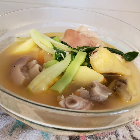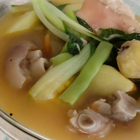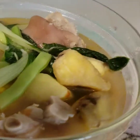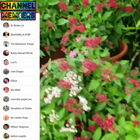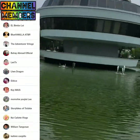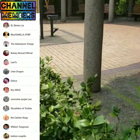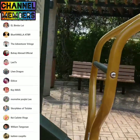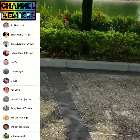Here's our finished product — as you can see, it looks good and it's nutritious. Before we end, we want to thank our channel members: El Bimbolay, Blue Vanilla, Tibapa, The Adventurer Vlogs, Buhay Abroad Officials, Len TV, Len Dragon, Inez Kasi Wais, Momshi Eugenie Lee, Story Hikes of Tootski, Key Canyete Vlogs, William Tangonan, and Catherine Caspelu. Thank you guys, please support those channels also, and see you in my next vlog — thank you and I love you all!